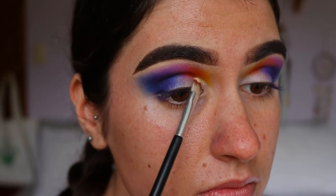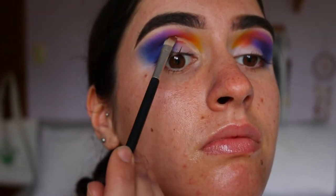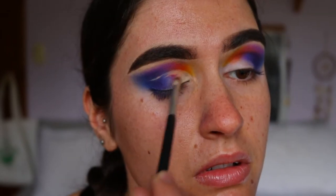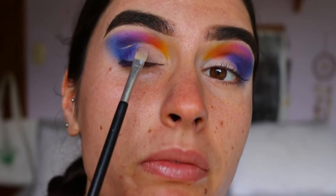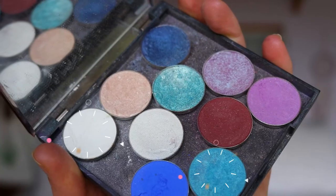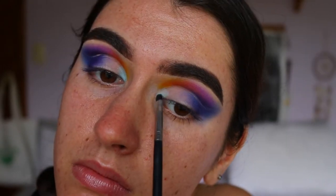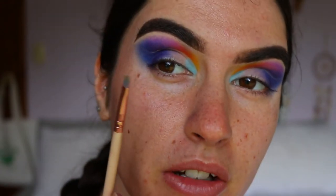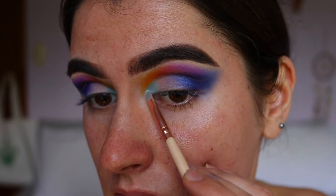I'm happy with that crease look, so now I'm carving out the lid. I go in with the MAC Soft Ochre paint pot and carve slightly above my natural crease to give the illusion of bigger eyes, mapping out where I'll do a little crease flick. For the inner part of the lid I mix Ice Queen and Poolside together to create a baby blue, switching to a precise shader brush for a crisper line.